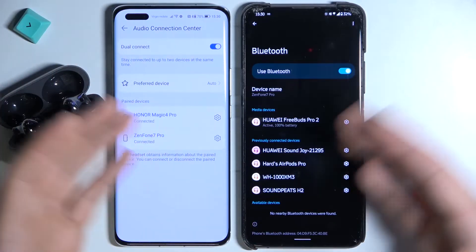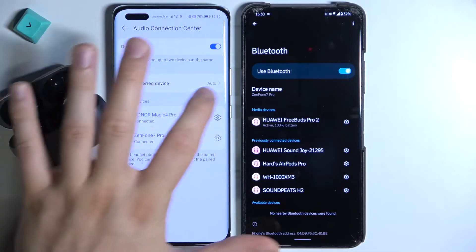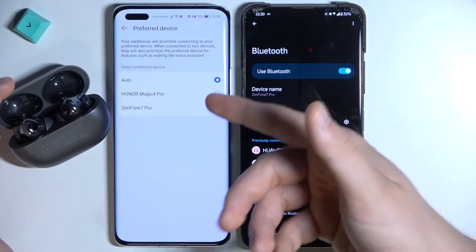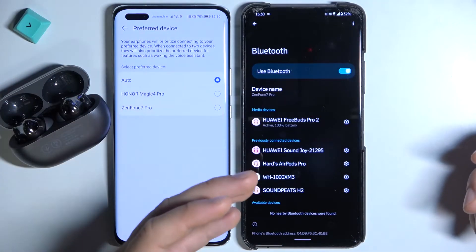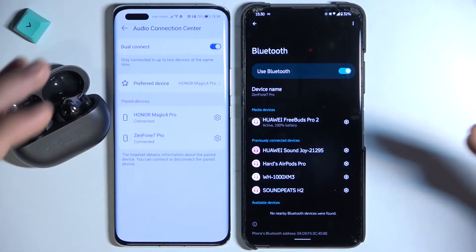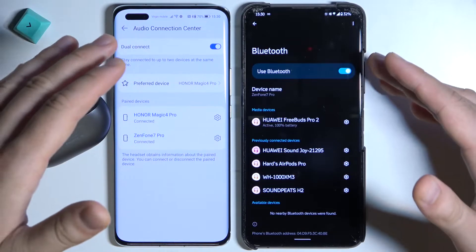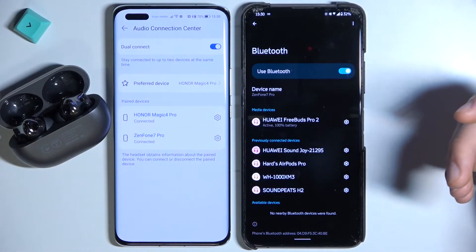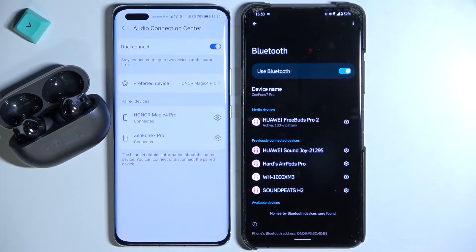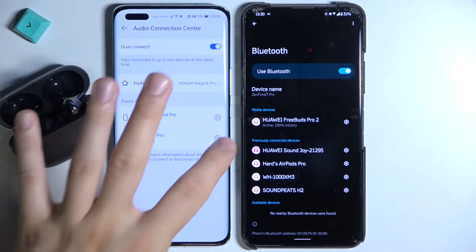You can also choose a preferred device. For example, if you often use the Magic 4 Pro, when both devices have Bluetooth on and are close to the FreeBuds, they will automatically connect to the Magic 4 Pro.